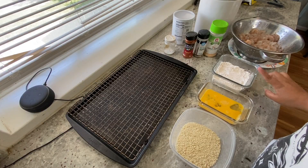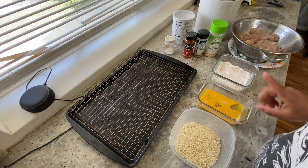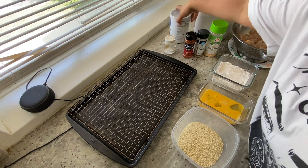Hey guys, so I am going to be making breaded shrimp. I have a flour, garlic powder, pepper, paprika, and salt mixture in here, two eggs in here, and then the panko breadcrumbs.